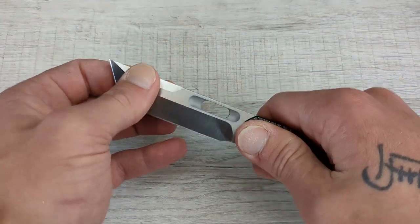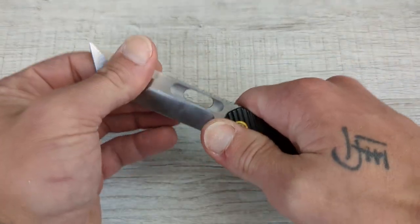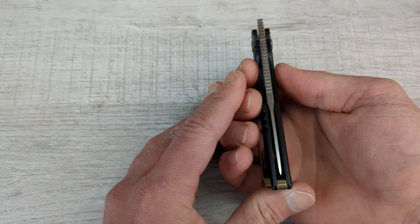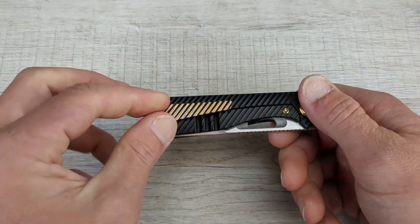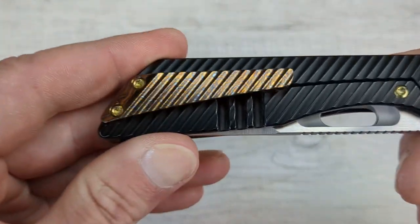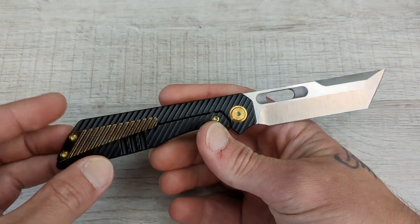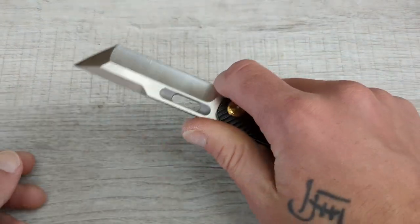The knife came with no blade play, left or right, up and down — none of that. The lockup is absolutely perfect. It's solid as a rock, came centered, perfectly centered. Everything came absolutely perfect. The original clip is just all brass-looking, similar to the hardware. This is a Zirku tie, so it has like a hint of blue and white in it. I think it's an absolutely exceptional-looking knife — exceptional design, great build from BestTech.